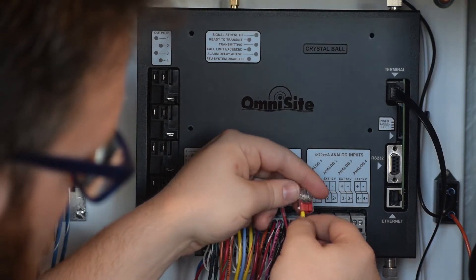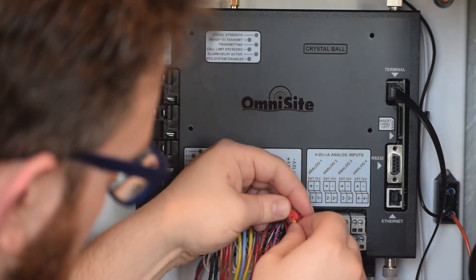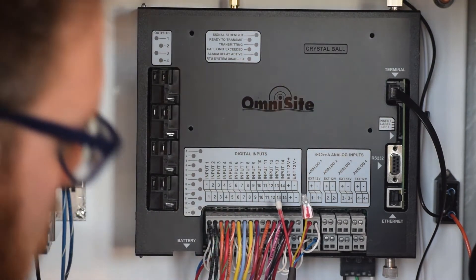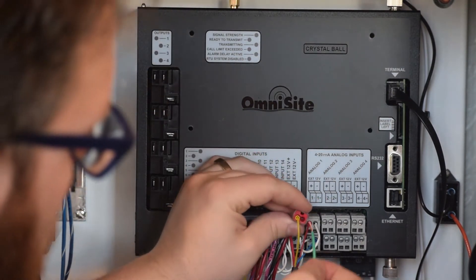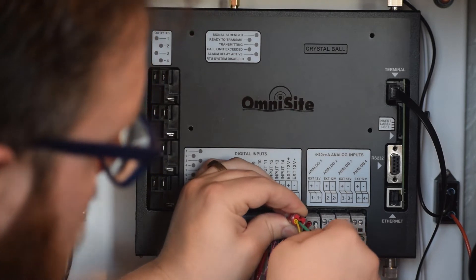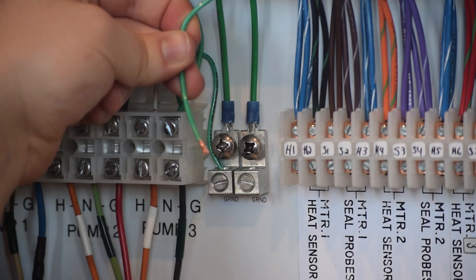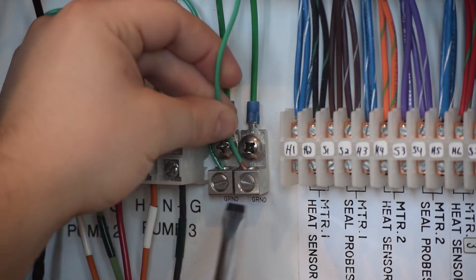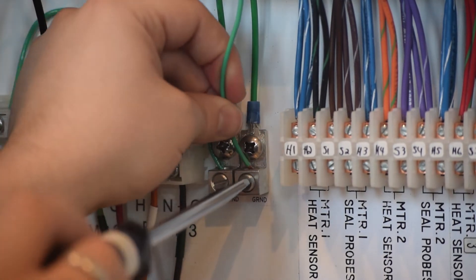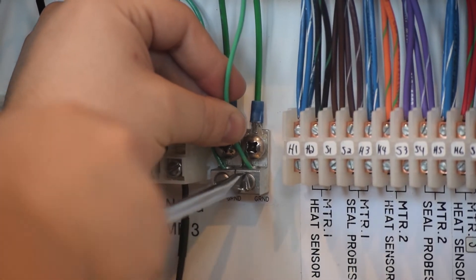Due to the short exposed length of the shield wire, it may be easiest to use a wire nut or other type of splice connection to connect this lead to the ground inside your panel. Here I am using a push-in style wire nut and a length of green wire, which I will land directly to a ground terminal inside my panel. Make sure all wire connections are snug to ensure proper operation of your device.